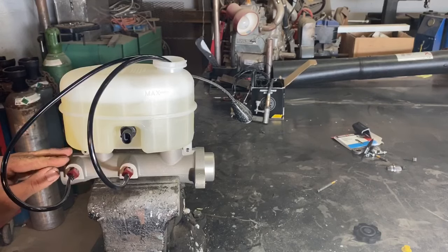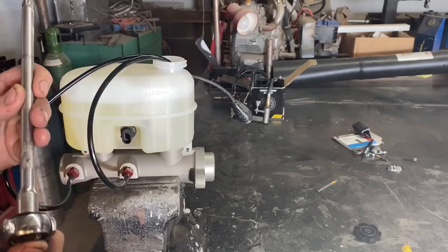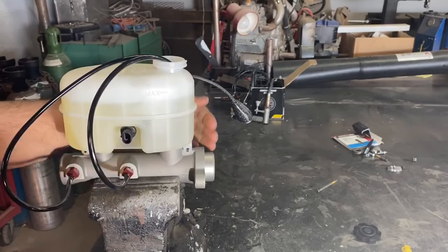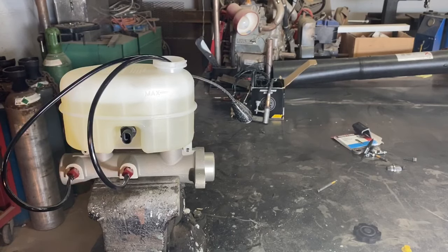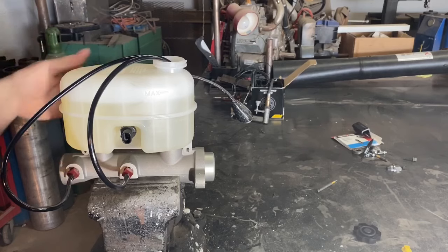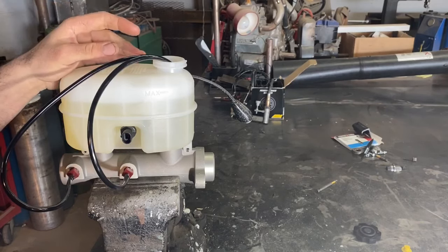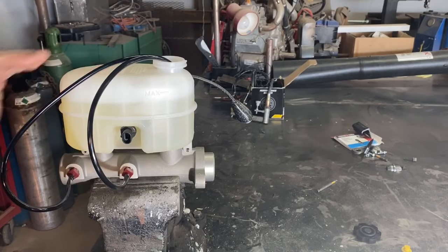Now everything is set up and we're ready to bleed all the air out of the master cylinder. I'm using a little 8-inch extension attached to my ratchet as a tool to push against the back of the piston — you can use a screwdriver or just about anything that fits and can push that piston in. It's going to take about five or six strokes. You'll actually see and hear bubbles come out of the lines, and when that stops, the master cylinder has been bled properly.